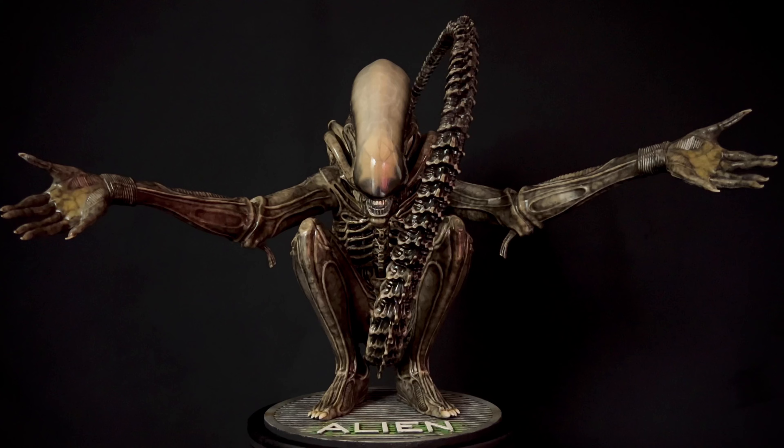To me the pose is so iconic. Let me show you the tail a little bit more because I don't think I showed you too much detail there. But if you're looking for a Big Chap piece that not everybody has and that's pretty amazing, I definitely recommend checking this out. Bill just did a tremendous job with the sculpt on this thing.